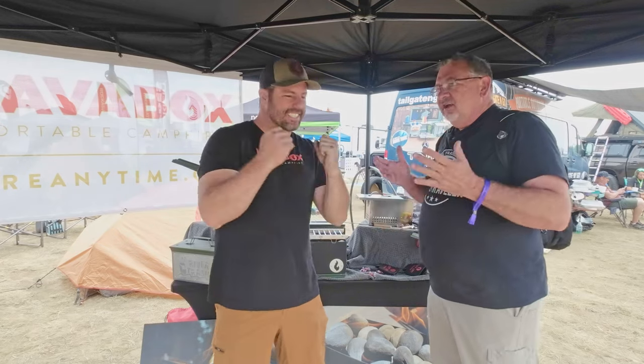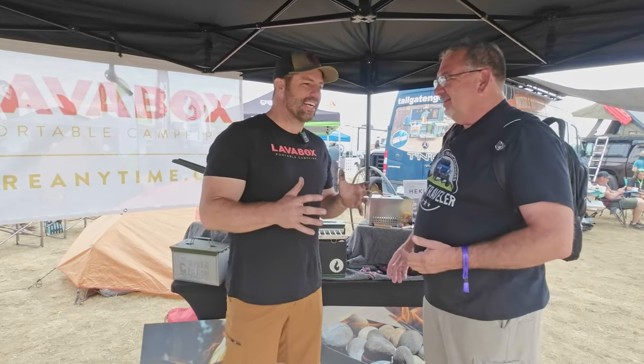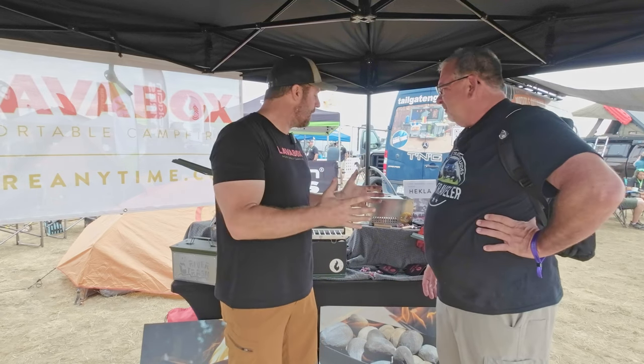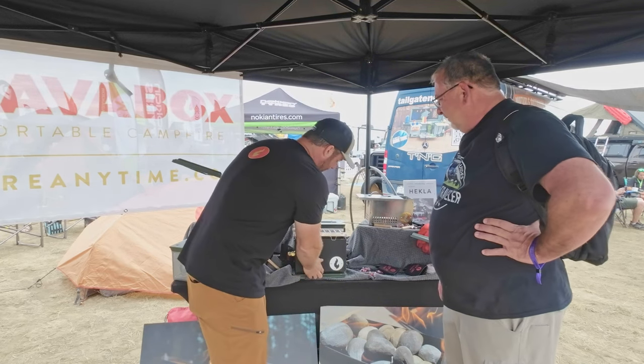We are back here with Josh from LavaBox. We've covered them at each show — great product. We used it extensively on our eight-day Wyoming trip. For the people living under a rock, tell us about LavaBox. LavaBox is a portable campfire that started in military-style ammo cans. We started building them out of regular ammo cans and realized we needed to strip them down, do our own high heat powder coat, and now we make a box that looks like this.